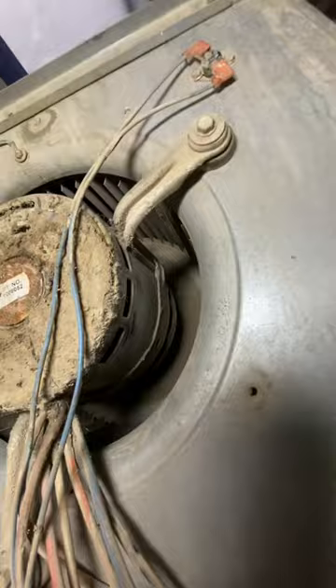I'm sure this furnace filter had nothing to do with the death of the fan motor. Our stock of rescue motors is dwindling a little bit with all of the negative temperatures we've had.